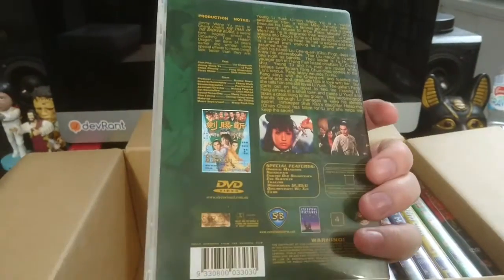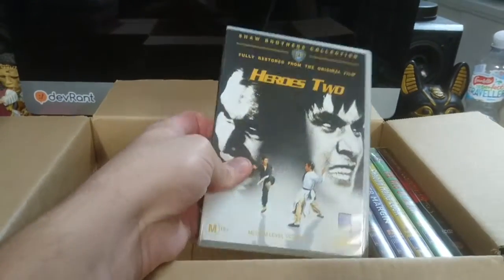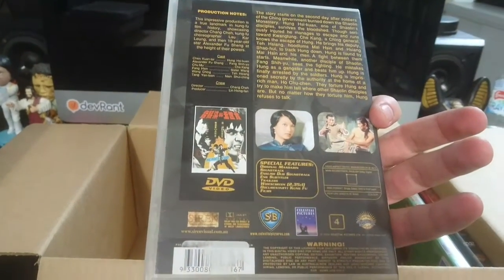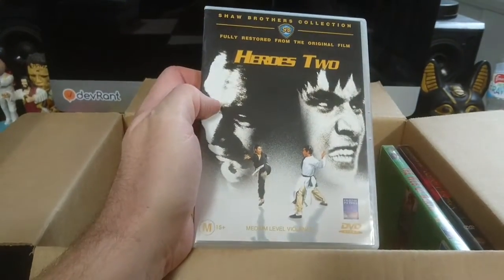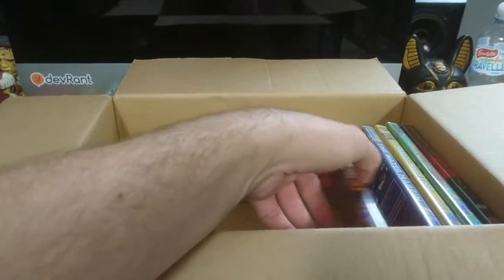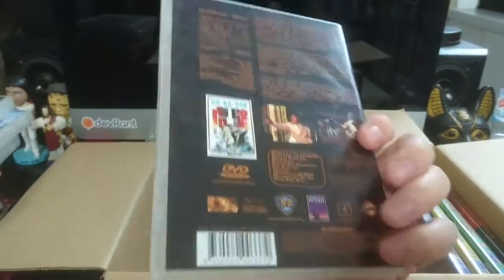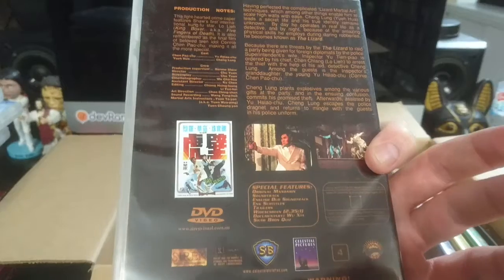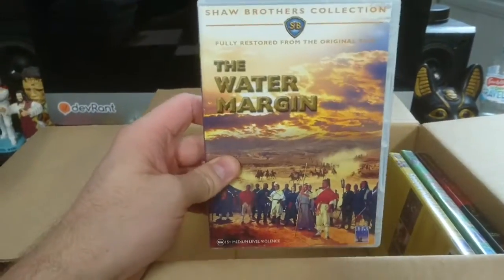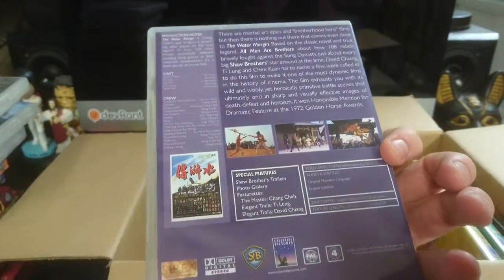That one's a very cool-looking cover. Heroes 2. The prints are always so good on these, even when they're not anamorphic — it's not like your dollar stall kung fu films, not at all. The Water Margin. Almost looks like a biblical epic, that one — that cover really does.